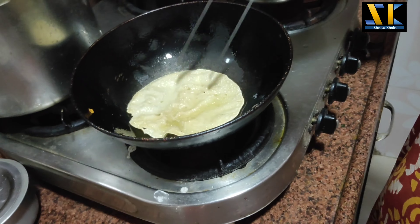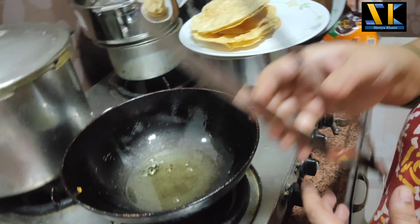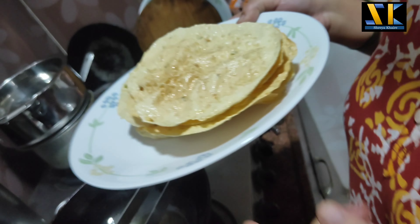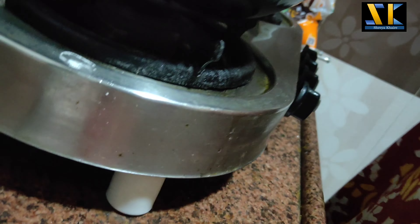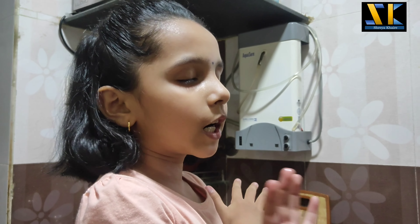How beautiful! My mom has finished her job, and now she has given me my work, which is the decoration. So now let's decorate this thing.